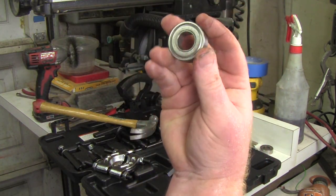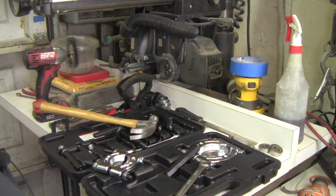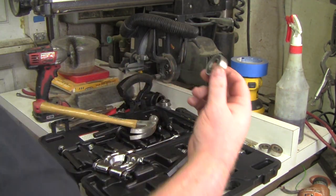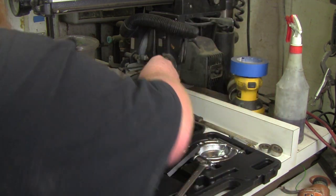These I believe are the original bearings from 1966 — they actually say 'Made in USA.' I'm unfortunately going to be replacing them with some new Chinese ones, but they're brand new so they should last me a while.